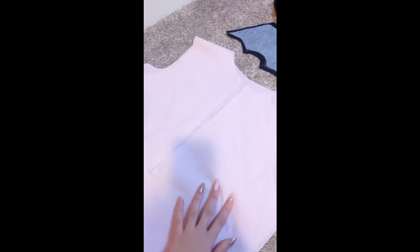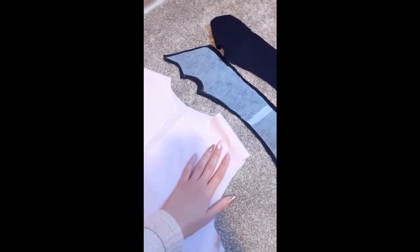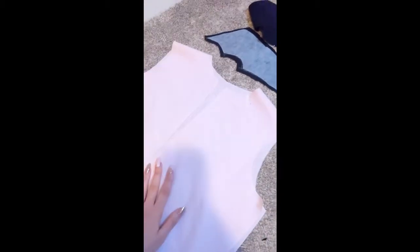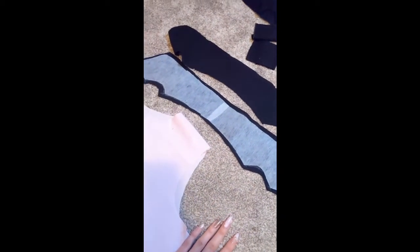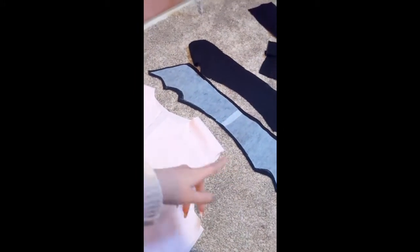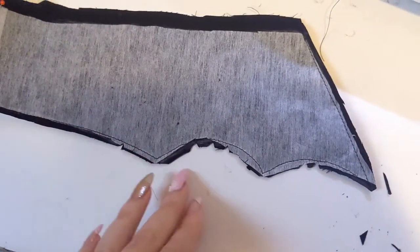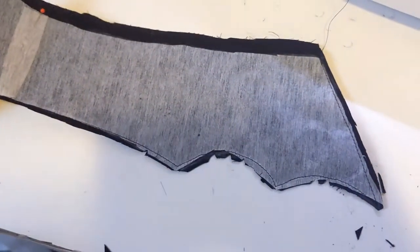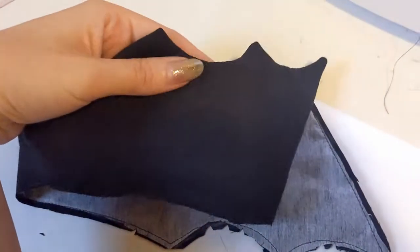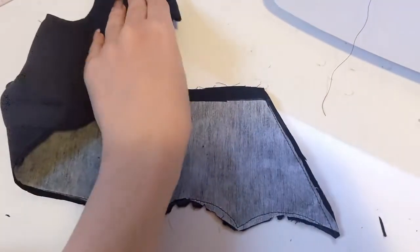I have my dress cut out and I added a slit for the buttonholes and sewed the shoulders. First I'm going to do the collar because it'll be easiest when the rest isn't assembled. I sketched out a pattern, cut it out of the black fabric, made some interfacing pieces, and ironed them on. I sewed the seams and cut the seam allowance short so it would lay nice and flat when I turn it inside out, added some notches, and when I flip it around it looks pretty good. I'll iron the whole thing.